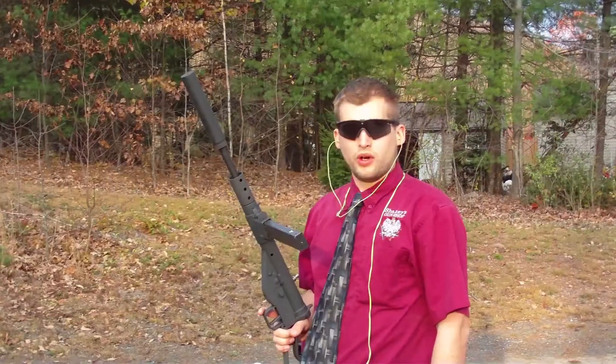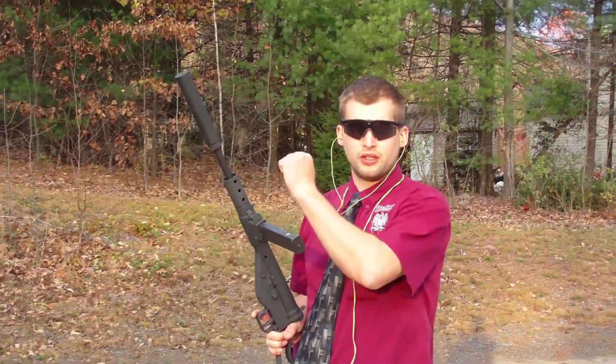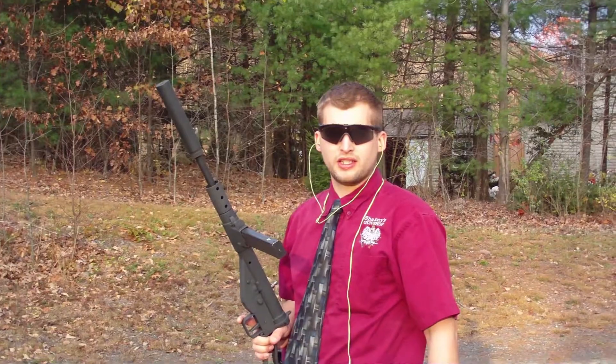That was tons of fun. We're going to do the Sten now with a SWR Trident Line Suppressor. Let's see how it goes.